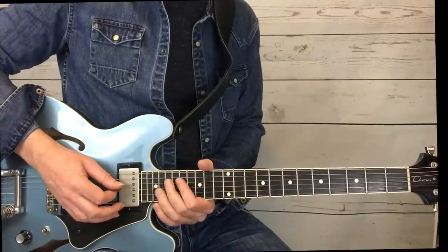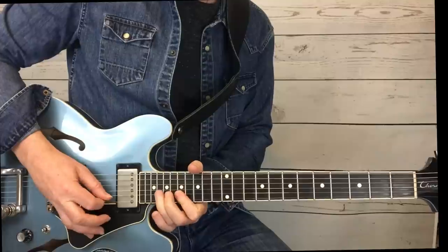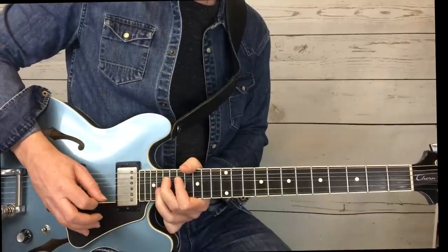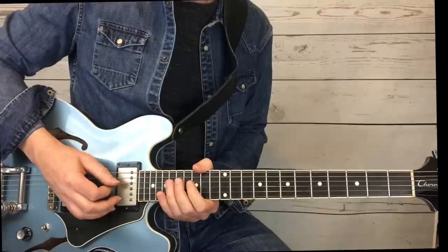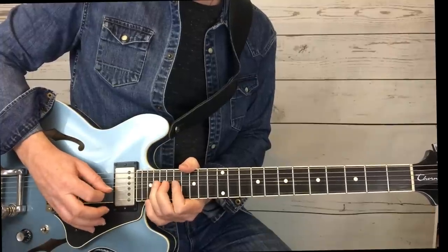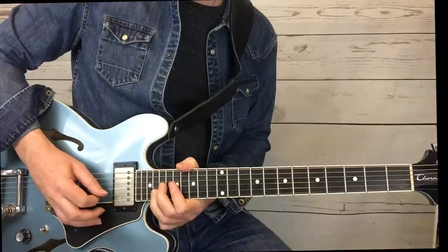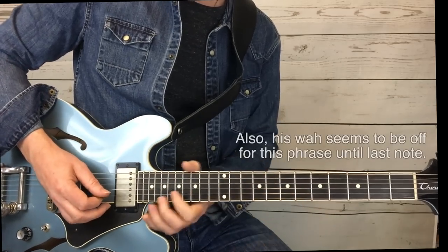Phrase 11 starts with a slide up to the 19th fret on your D string. And I'll do it again slow and talk through a couple of things. I like the short bend, short bend, long — and that's more of a release. So: long, release, long, release. Check that little part out again.